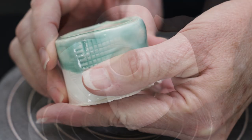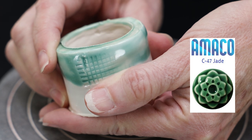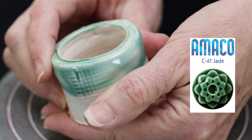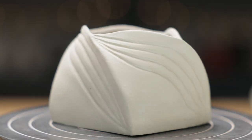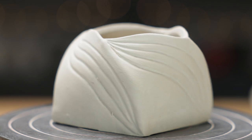The next glaze was the Amoco Jade. This tile shows the jade layered over snow, but it's a beautiful color on its own and had some very dramatic breaks over textures. As this bonbon box also displays a lot of drama, we thought the combination of the two might be striking.